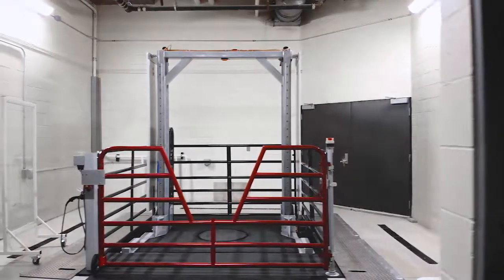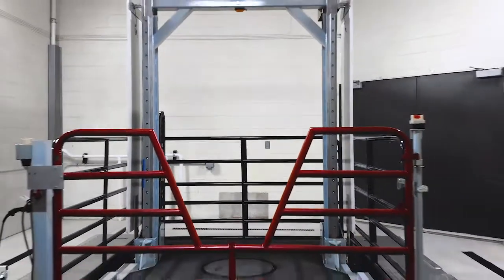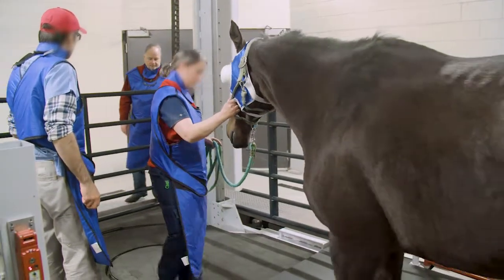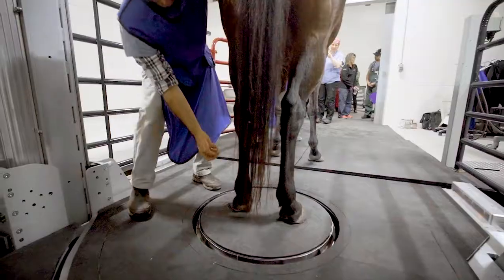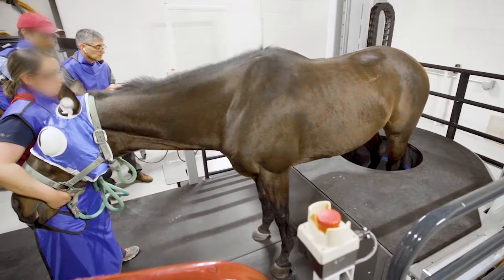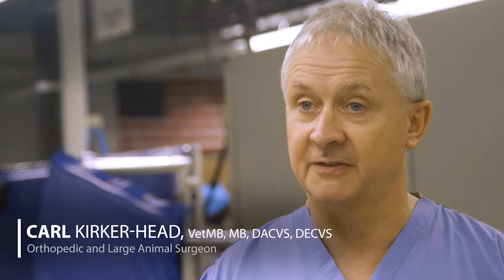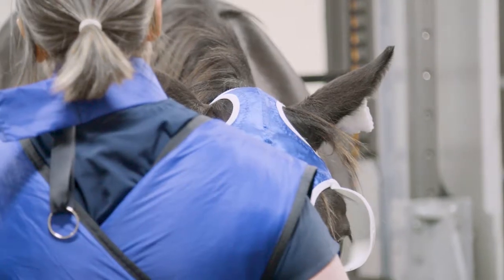We designed a scanner that can scan legs of horses two at a time, or scan the head and neck. The unit was built with safety in mind. It was built so a horse actually walks across the unit and gets to a central pedestal, and the scanner rises up to scan two legs at once. For diagnosticians like myself, this is a big step forward. It's a great step forward for the profession, for the industry, for the animals' care, and it can be done safely and effectively.